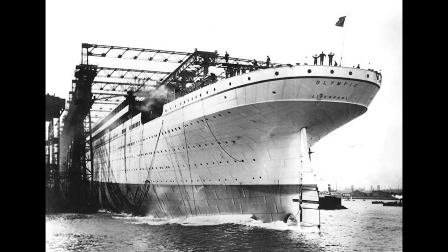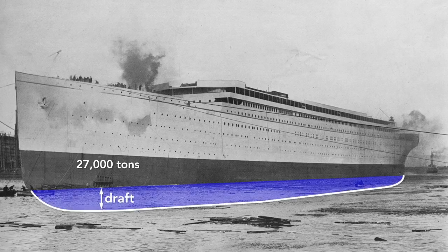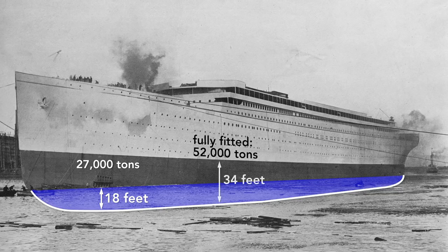Notice that the ship has launched backwards. There are many reasons for this, but among them is that the stern, the rear, is wider than the bow, so it is more buoyant. In a mere 62 seconds after launch, the Olympic was afloat. The moment the ship hit the water is its official launch date, although it was mostly empty — it weighs only about 27,000 tons and so rides high in the water. The draft, the vertical distance between the bottom of the ship and the surface of the water, is only 18 feet. After it is completely fitted, it will weigh nearly twice that — 52,000 tons — and the Olympic will drop until the water reaches the border painted on the hull, a draft of about 34 feet.